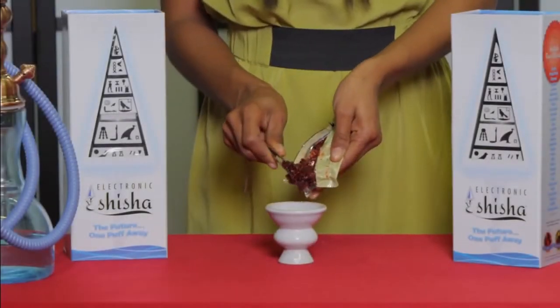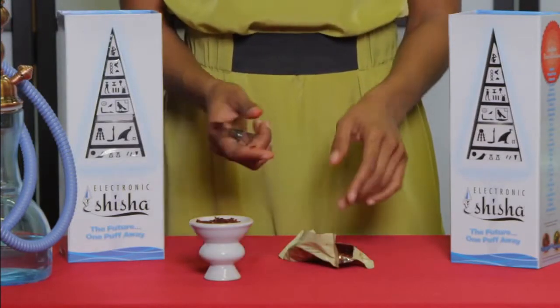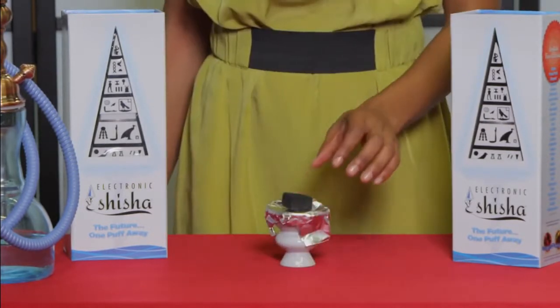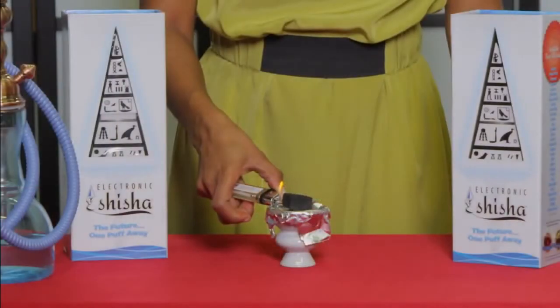Making a shisha bowl can be a long and tedious task. You need to get your hands dirty with tobacco, pack the bowl, find aluminum foil to cover the bowl, and the most annoying part — getting your hands dirty with the coal and also having to find an open place to light up the charcoal.